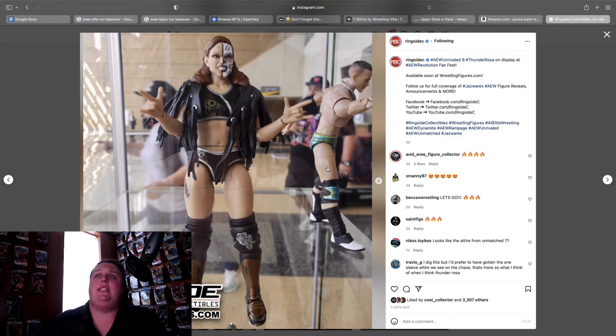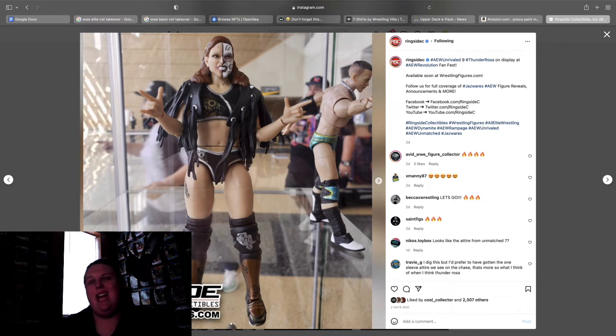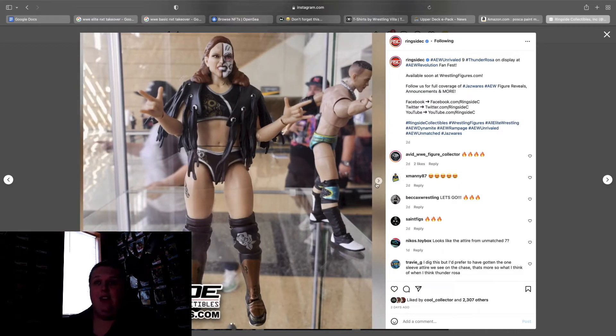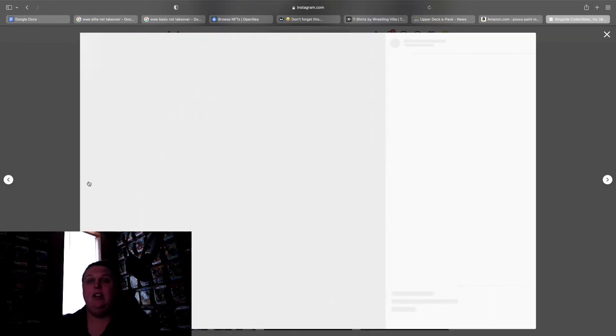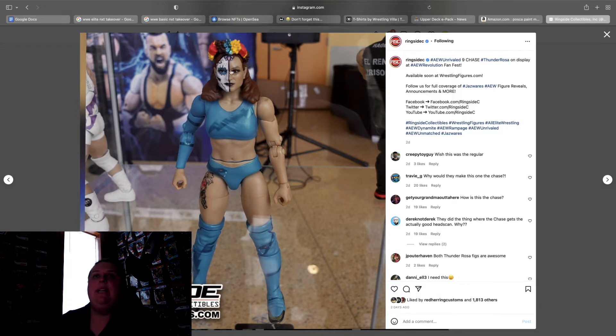Unrivaled 9 Thunder Rosa — something about this doesn't do it for me. I swear I'm not being overly negative — I'm going to pick up all of these for sure. I think it might be the hair. I'm also not one for expressive head scans, so that could be part of the problem. The outfit and the headpiece look cool. The chase version looks better but it looks plain — I love the headpiece and the sugar skull face, but I wish there was a design somewhere to make something pop. They don't even show the back of the chase version, so it is what it is.